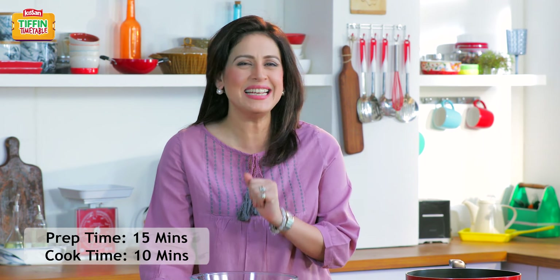So today I'm making an extremely yummy, extremely healthy, and very easy snack — Quinoa Sweet Potato Patties. So let's see how they're made. Every day new tiffin, every day empty tiffin.